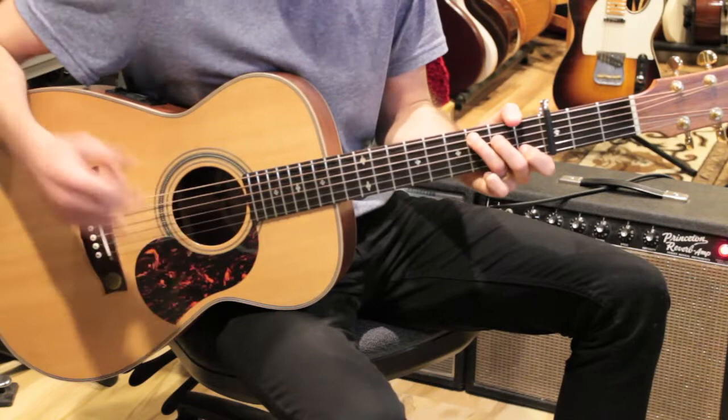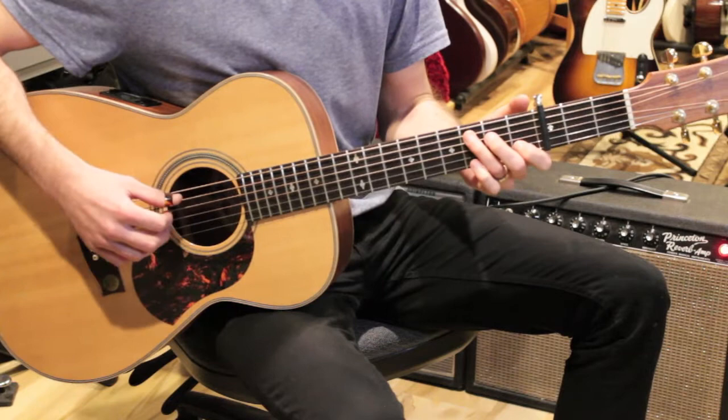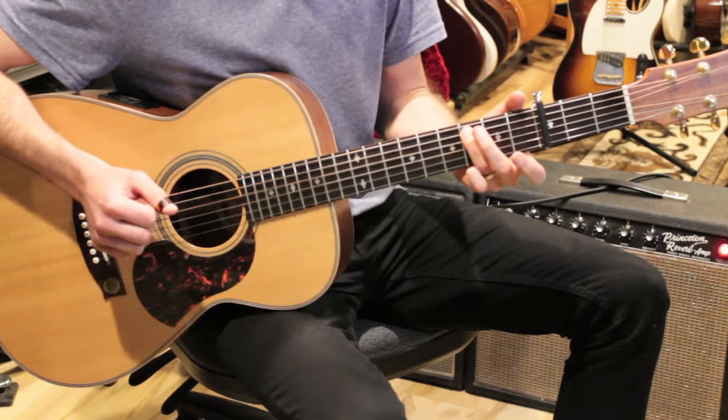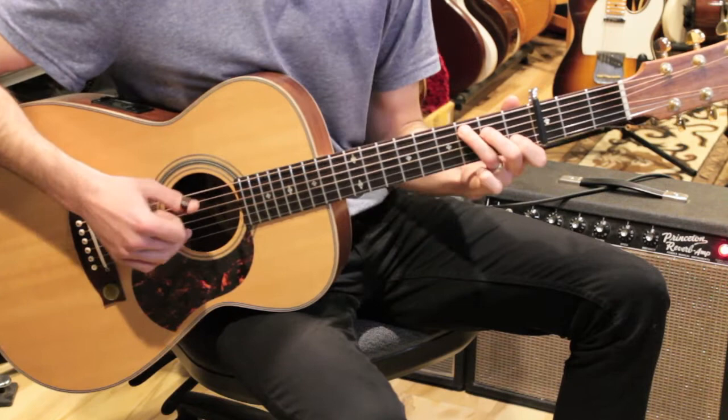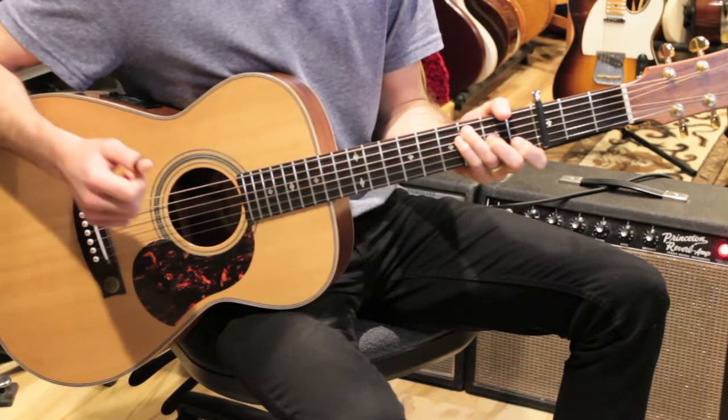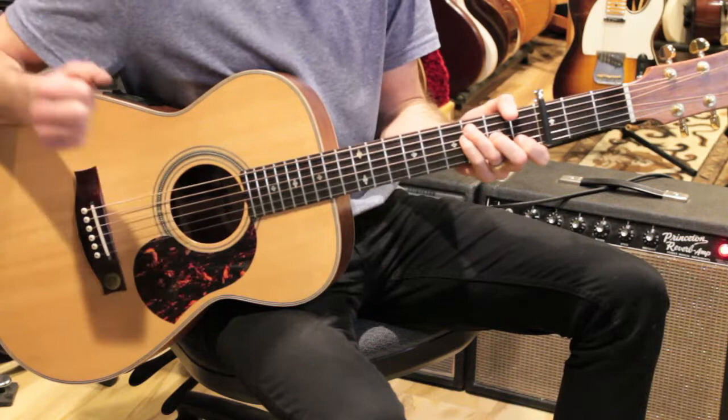To start the verse — 'It's a little bit funny' — I'm using three different shapes: a C, then an F over C, then I leave my third finger down and play G over C, and then back to F over C. I've got my standard C chord, then I put my pinky on and bring my second finger down for F over C. G over C is like that, and back to F over C. Each chord lasts one bar — one two three four.